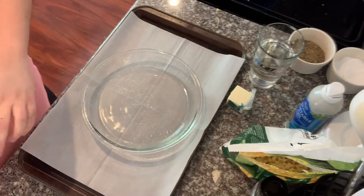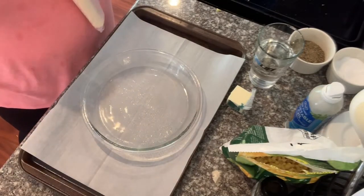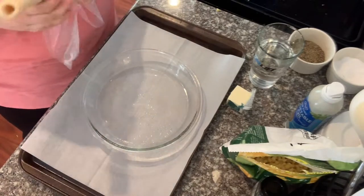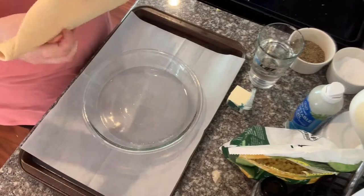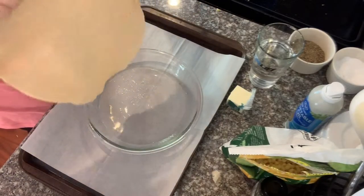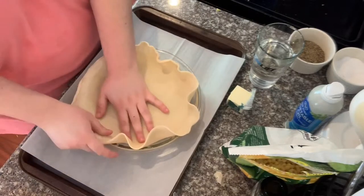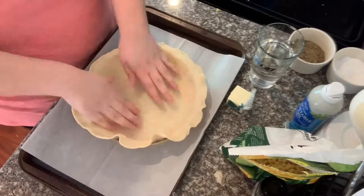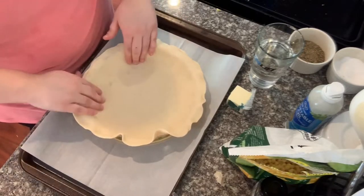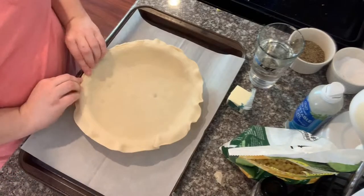Now I'm going to prep our pie shells. I set my pie pan on a cookie sheet lined with parchment paper — that way when it leaks over it won't cook onto the cookie sheet, making cleanup easier. I'm going to unroll my pie dough, set that at the bottom of my pie pan, press it out a little bit, and make sure it fits really nicely.